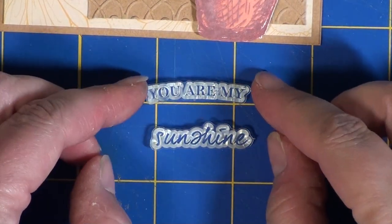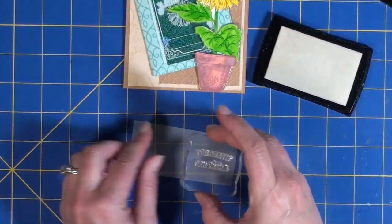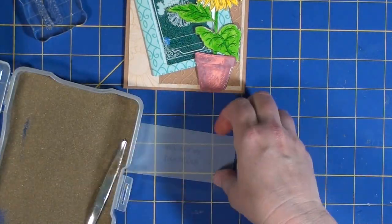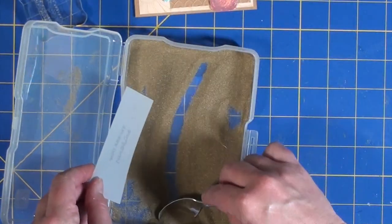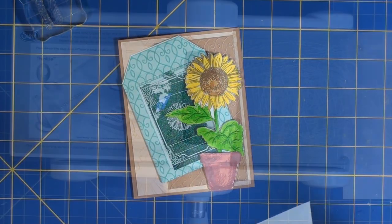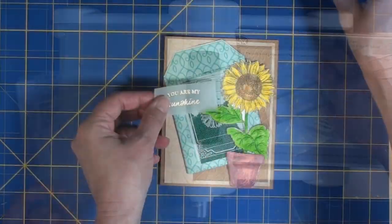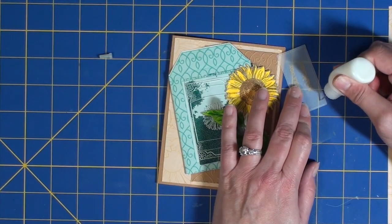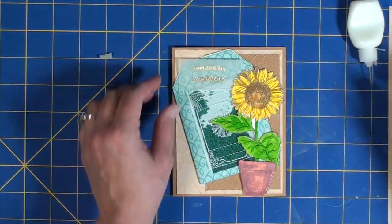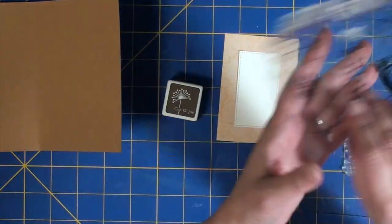Last I'm going to work on the sentiment. I lined up the sentiment on my craft mat then picked it up with a clear acrylic block. I'm stamping this with Versamark sticky ink onto a piece of vellum, then adding some gold embossing powder, and then die cutting the vellum to add to the final card. Now I'm die cutting the vellum so the sentiment is prepared. I'm using some Ranger Multi-Medium, adding a little bit in the corner to tuck it behind the sunflower, just applying a couple of dots so it's not completely flat against the card, then pressing it down.